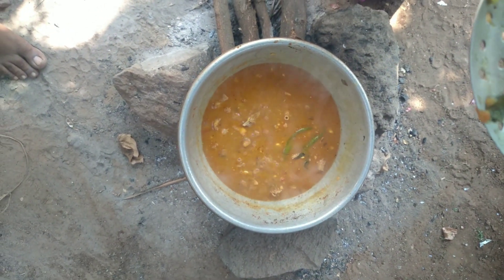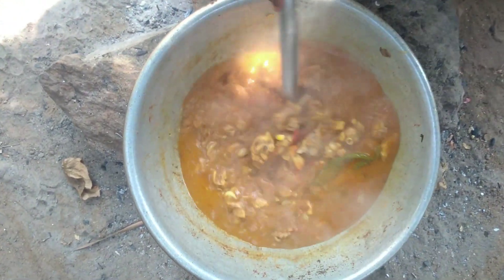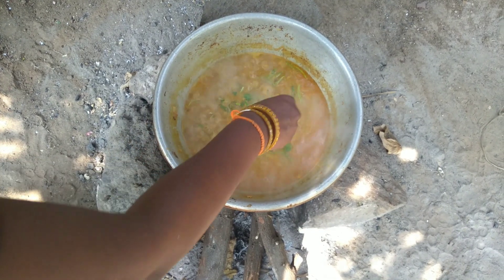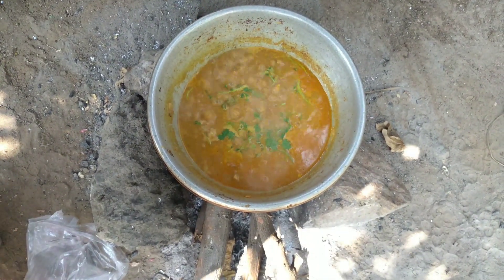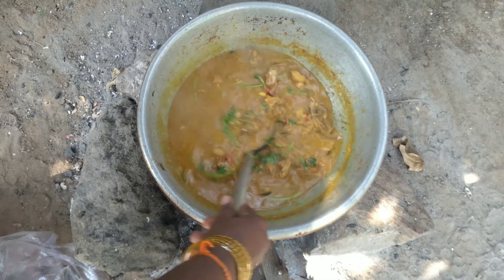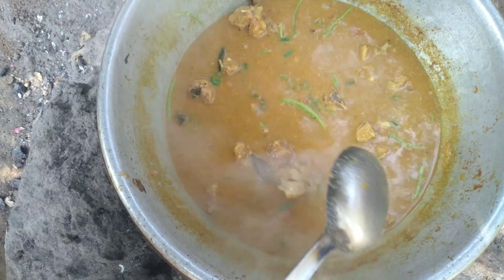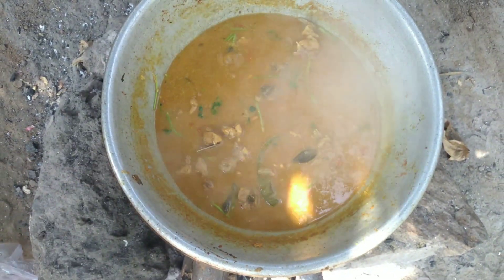We will make the curry. Let's see how the curry is in the middle. We will make the curry. It's ready to be ready. It's ready to be a gram style.